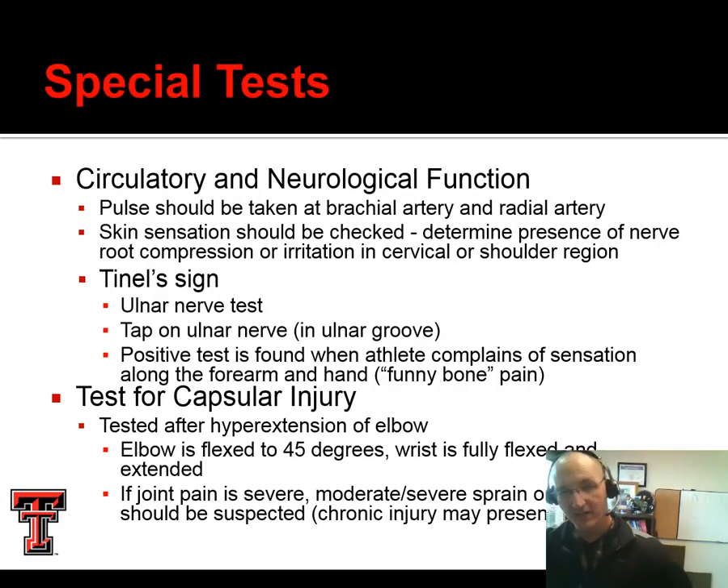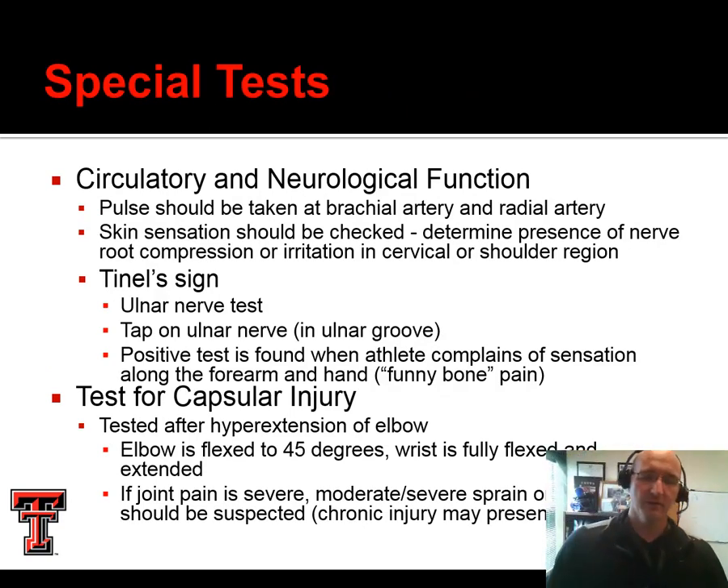For special tests, we don't do a lot at the elbow, but we do some. We do our circulatory and neurological tests first — checking their distal pulse, sensation, and motor function. We can do a Tinel's sign: we're going to tap on that ulnar nerve in the ulnar groove and look to see if they get any radiating pain out into the hand. If it's hypersensitive — just a light tap produces a lot of symptoms — then that would be considered a positive sign.